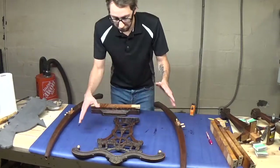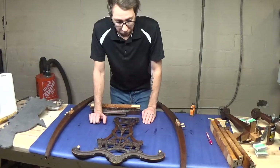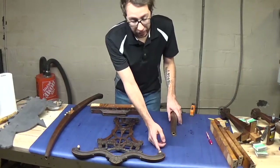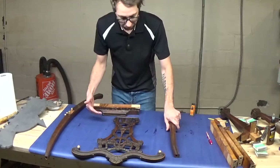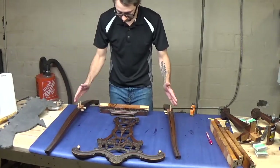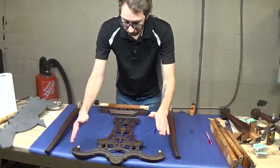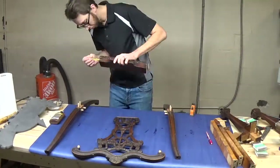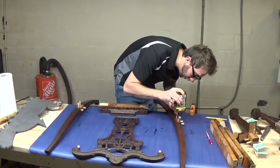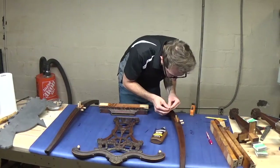Now I have all the pieces for the back ready to be assembled, and it's going to be the same process with gluing. We need to put glue in each of the dowel holes as well as on the outside of each dowel we're inserting. I'm going to do the base first — the sides into the base of the back — and then put the legs going into the top. The pieces that actually come in contact with each other also need glue, so we're going to smear some glue in that area and spread it out so it's evenly coated.